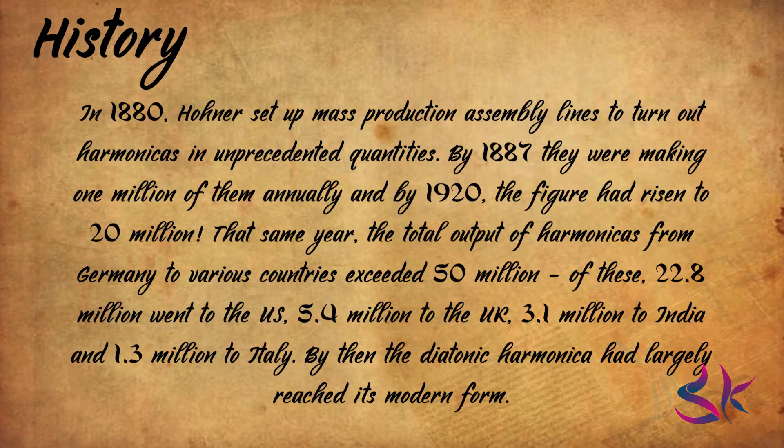That same year, the total output of harmonicas from Germany to various countries exceeded 50 million. Of these, 22.8 million went to the US, 5.4 million to the UK, 3.1 million to India, and 1.3 million to Italy. By then, the diatonic harmonica had largely reached its modern form.